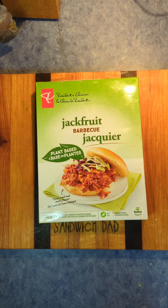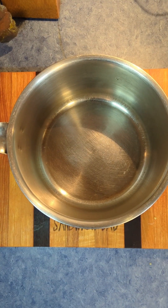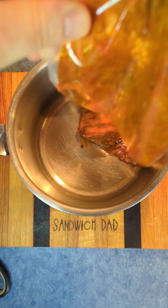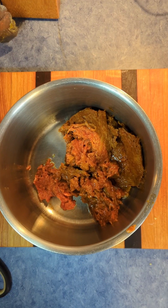It's sort of a pulled pork product. This was on sale for, I believe, 89 cents at my local superstore, and I just had to try it. It says just heat it up on the stovetop, so we'll get out a pot here and start oozing out the jackfruit. It does smell quite a bit like barbecue, so we'll see how that goes.